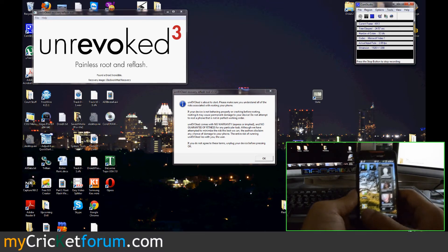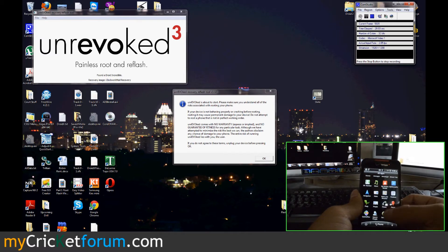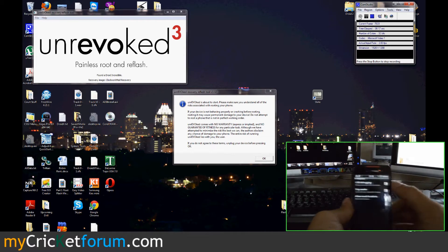First, let's make sure USB debugging is enabled. We're going to root this device. Go to Settings, Applications, Development, USB debugging — there it is.